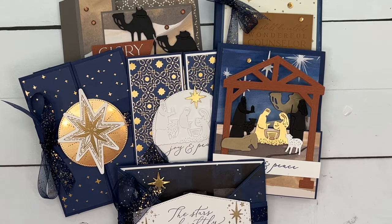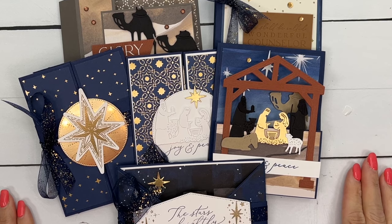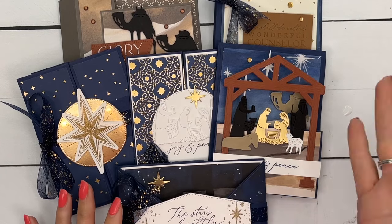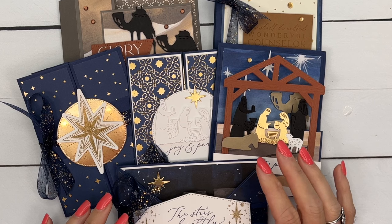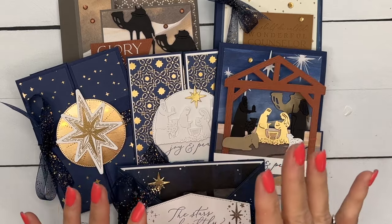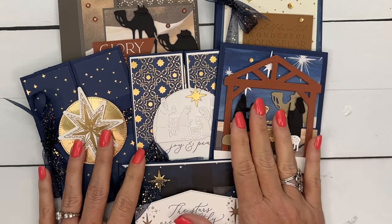Hey everybody, Erica Sirwin here from Pinkfuckery Designs. I'd like to introduce you to my October class to go. This is a funfold class — all six cards included in this class are funfolds. I am using the Oh Holy Night Suite from our September to December mini catalog. It is stunning. I could not wait to design this class and I hope that you love it as much as I do.